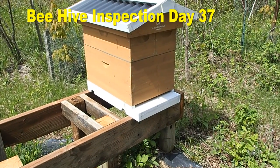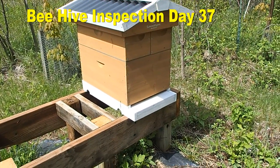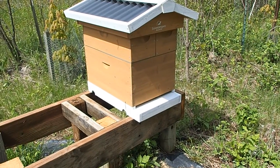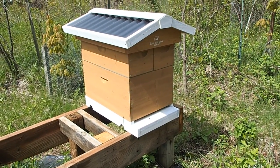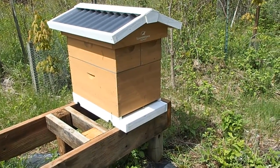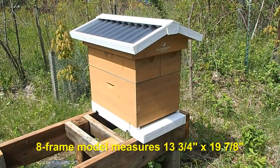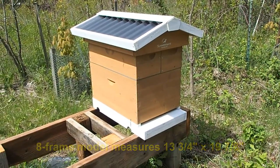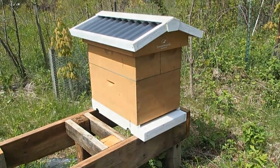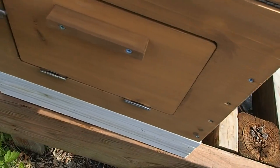It's been a couple weeks since we've been inside of the hive. We're going to open this up and see how far along our brood super is coming along, and if the bees are putting any honey into the uppermost honey supers. I'm also going to measure the dimensions here because I think I'm going to need another deep before long, and I want to know if I can pick one up from Farm and Fleet.